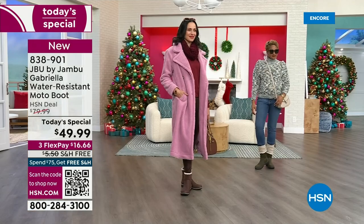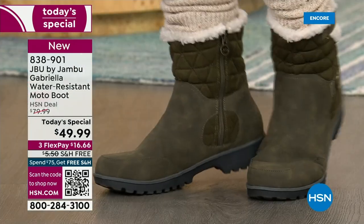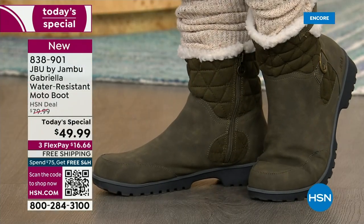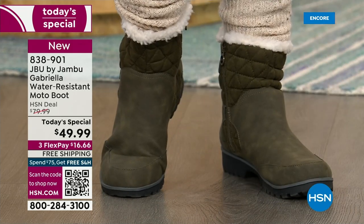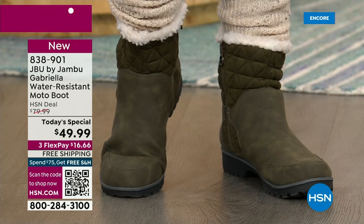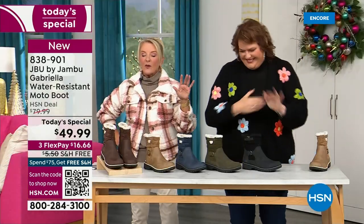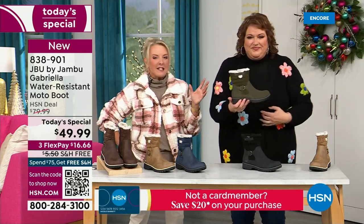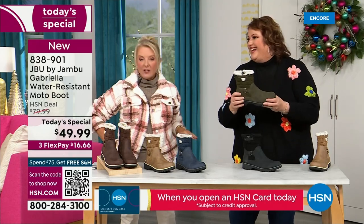That olive green — I love the olive. It's the perfect shade, the deeper tone. Sometimes olive green can be too dark and you're like, is that green or is that black? Or it's called olive but it's too bright. This is the perfect olive green. And by the way, that's the most limited color of the entire day — so if you really want to try something different, try that.